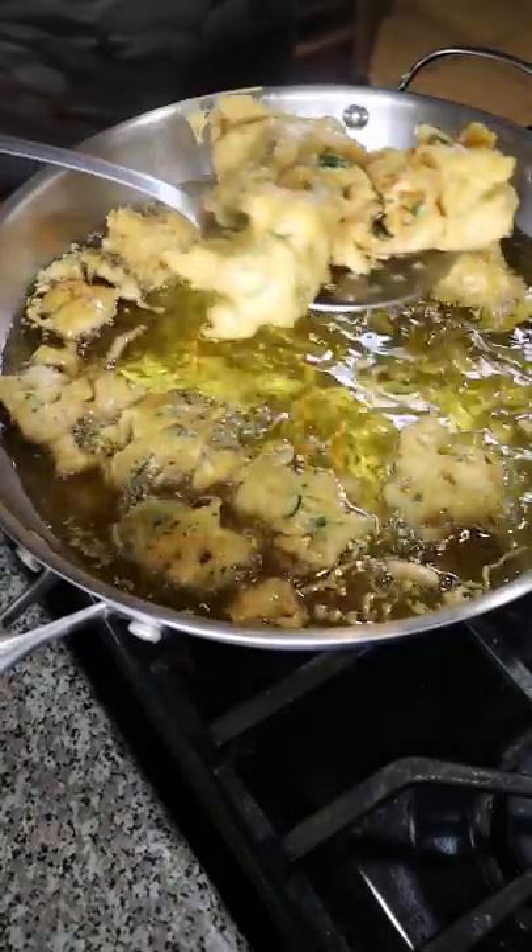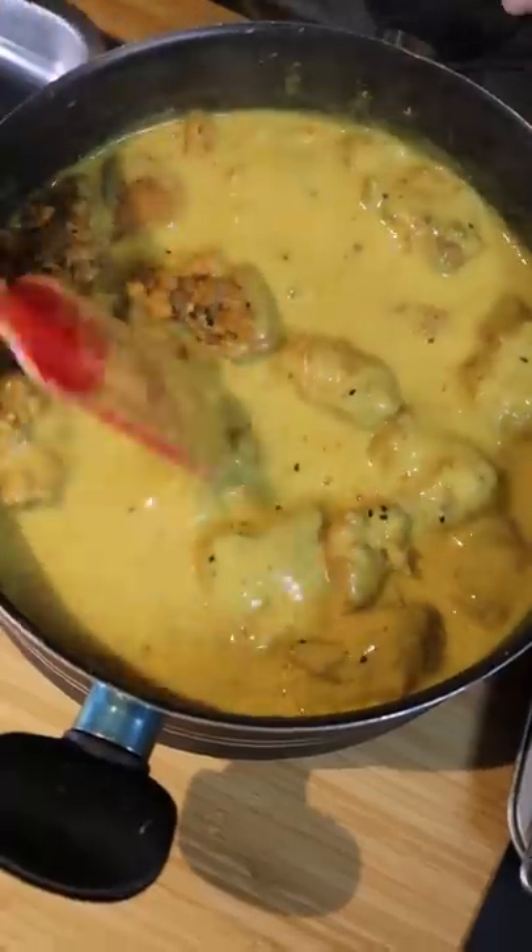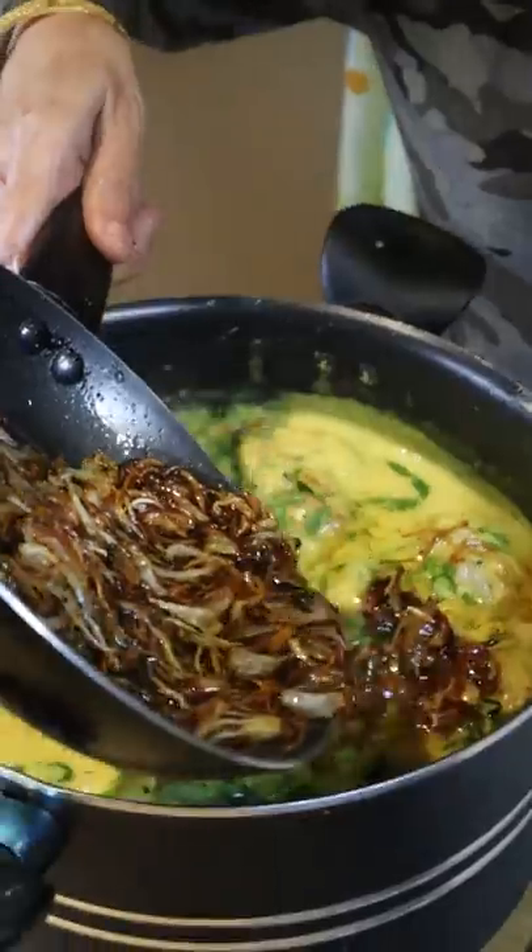Now carefully fry your pakoras until they're nice and crispy, then add them to your curry with cilantro, green chilies, lemon juice, and fried onions. That's it — enjoy!